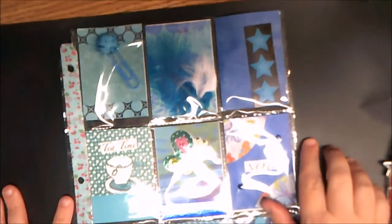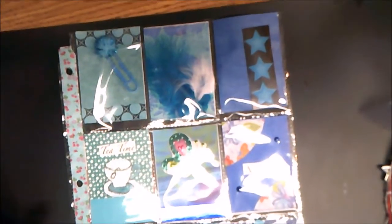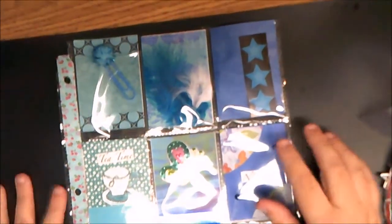Hi everybody! I'm just coming back on here today with another video, trying to get caught up on these since I got my new camera. I've gotten several pocket letters since my camera died, so let's get started with this one.